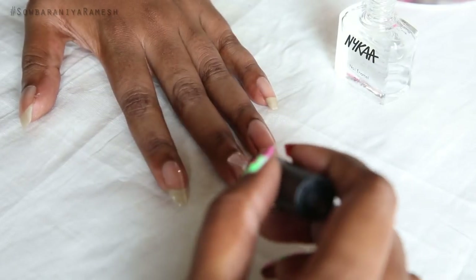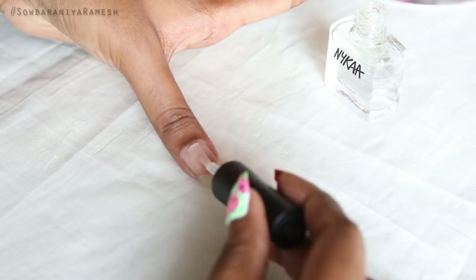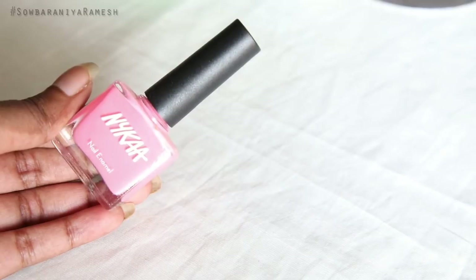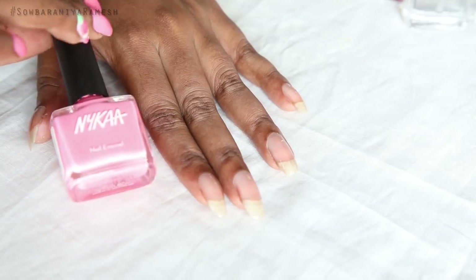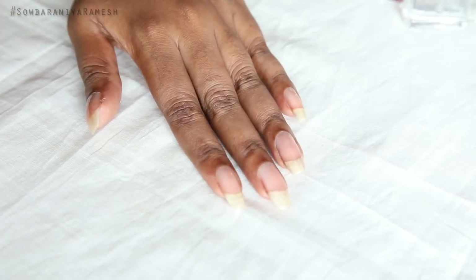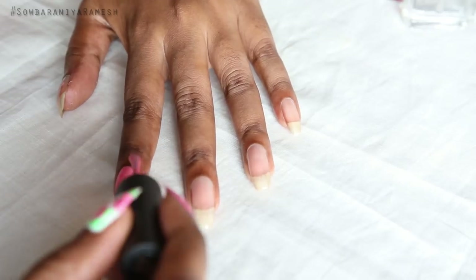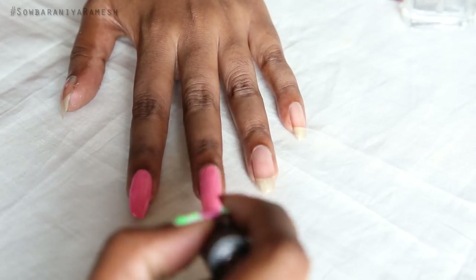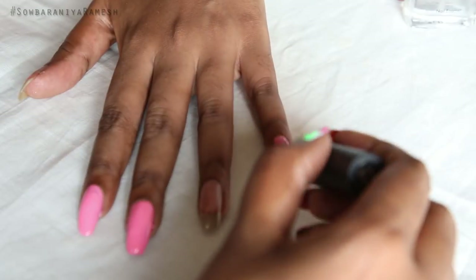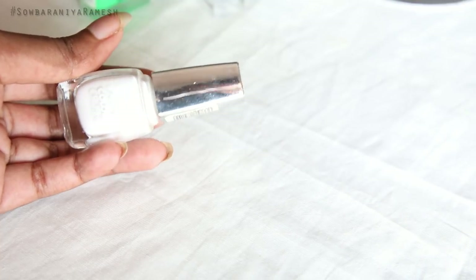First, I will apply the Nika nail enamel transparent base coat. I will apply it on my thumb finger and ring finger — 3 fingers total. Then I will apply the pink color shade, which is shade number 23, also on my thumb finger and ring finger.